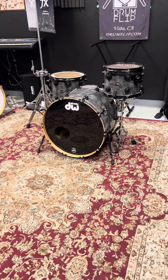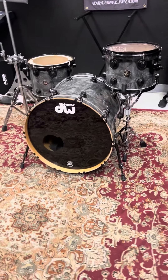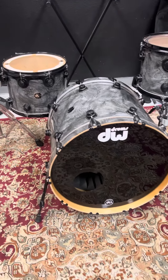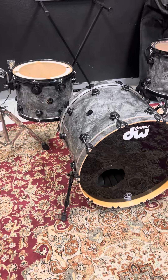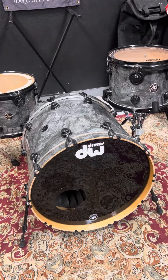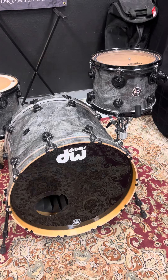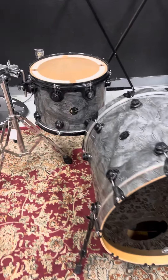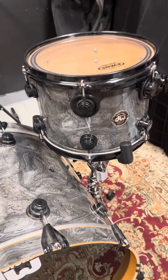What is up everybody? Ed here with Drum Flip, looking at this beautiful 1999 DW Collectors three-piece maple drum set. The cool thing about this is it has three consecutive serial numbers, which is pretty rare — whenever you get a new DW kit it's hard to find. We've got a 22x18 bass drum, 14x11 hanging floor tom, and a 12x9 rack tom.